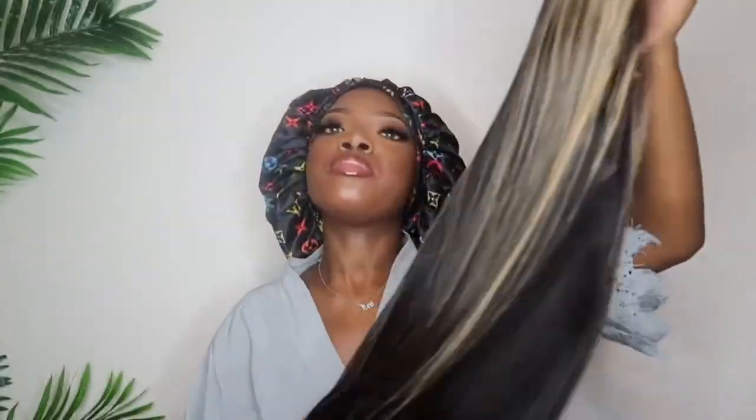Anyway, we're about to install this wig. I wish I actually recorded me straightening it and stuff like that — I didn't, because I kind of forgot. Right after I finished I was like, 'Damn, why didn't I record this?' I feel like straightening is a pretty typical video, but I know some people are curious on how you get your hair to be so silky straight.